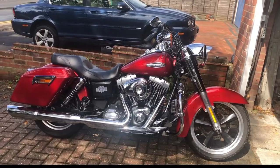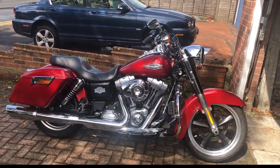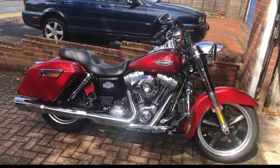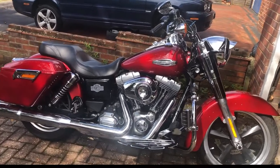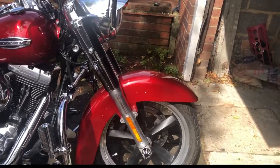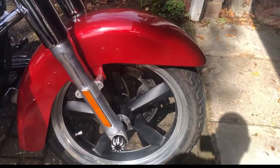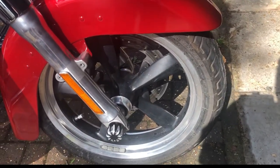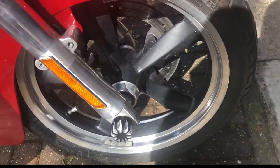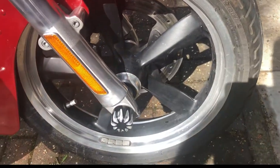Here we are with my 2012 Harley Davidson FLD Switchback in Sunglow Red. I've owned this for two years now. Starting from the very front: we've got the little tiny tire valve caps — Chinese.